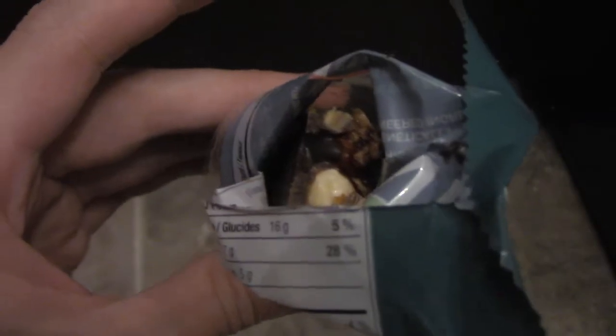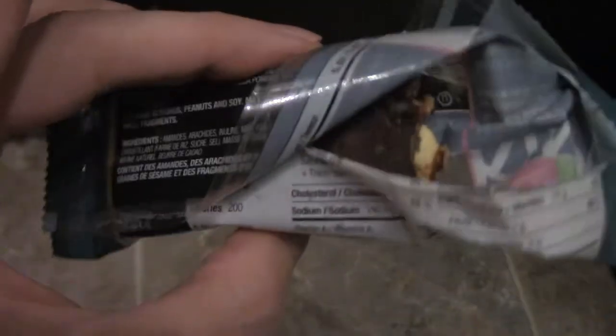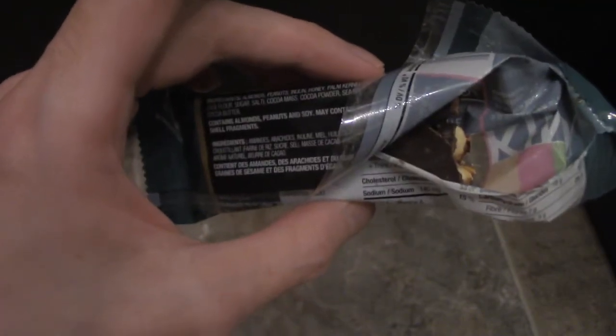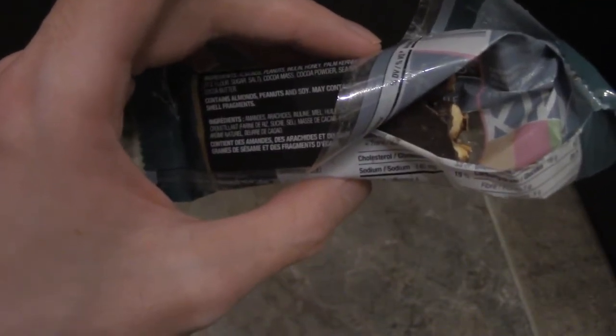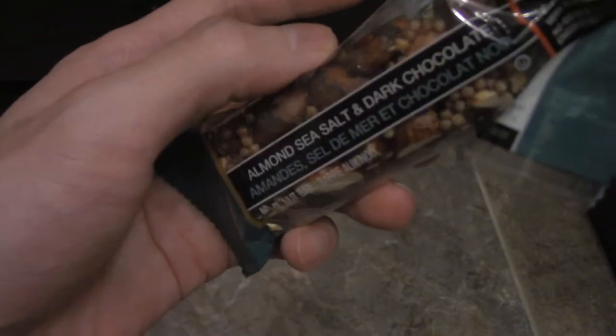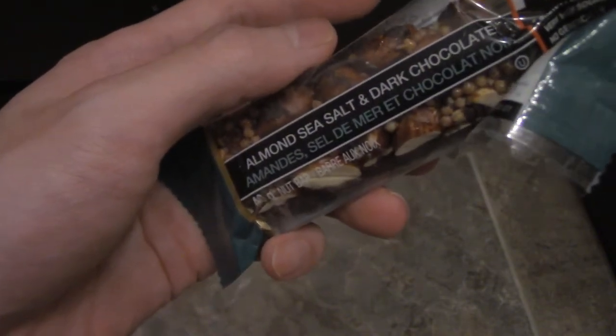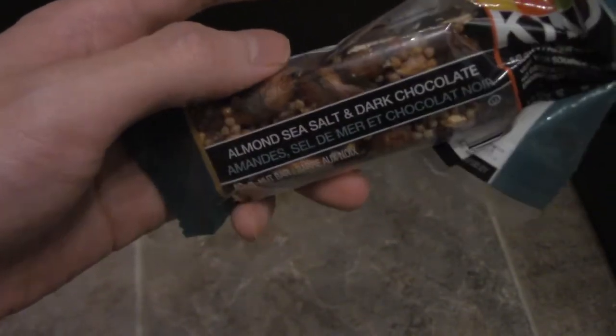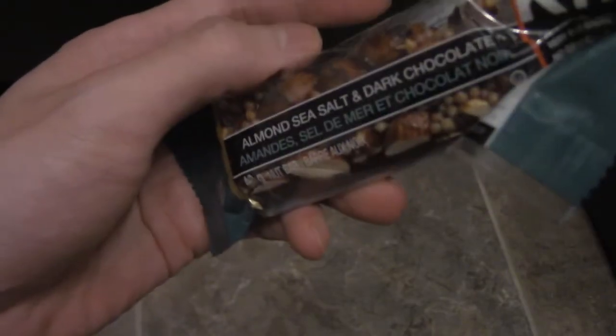So it's rock hard and it's not tender. It's alright if you're into almonds and chocolate, but definitely the raspberry one is preferable for me. This one's alright — you can only get it if it's on sale or something.